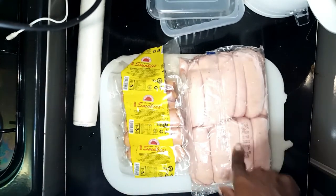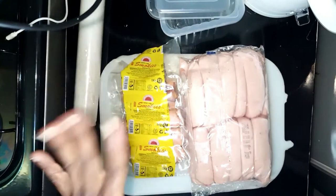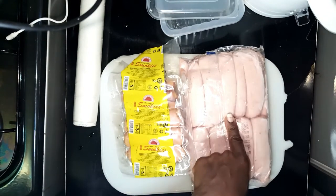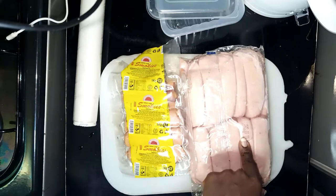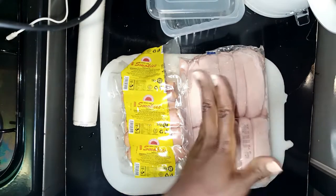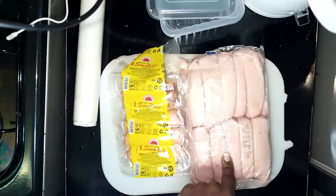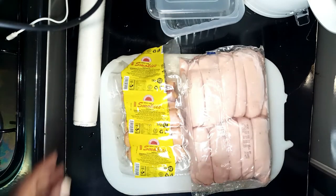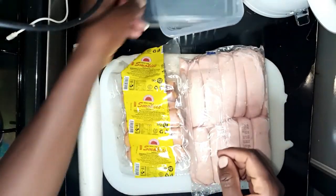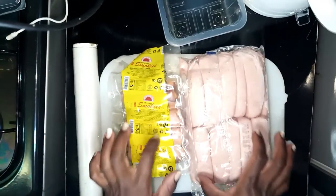If you've been somebody who has been struggling with storing your sausages and smokies, here is a tip for you because I've struggled with this for so long. Most of us just keep them in the freezer, then when we want to eat we defrost the entire pack, take the ones we want, then refreeze the rest — which is the wrong thing to do. So I'm going to give you an easy way of doing this. You're going to need aluminum foil and maybe a storage container.